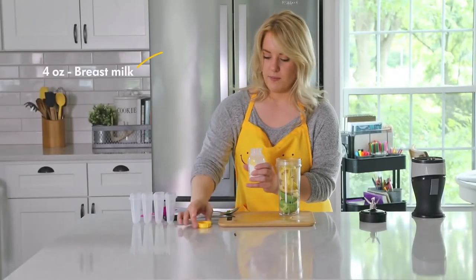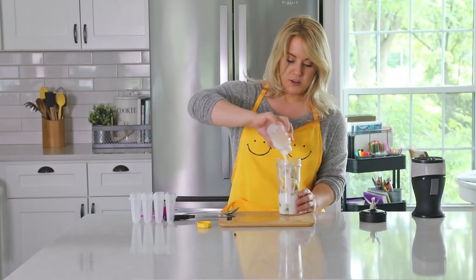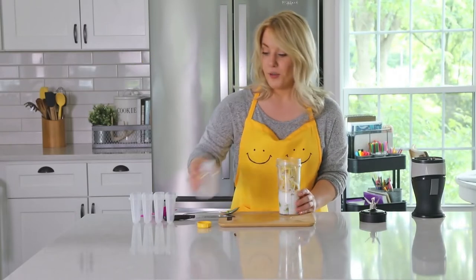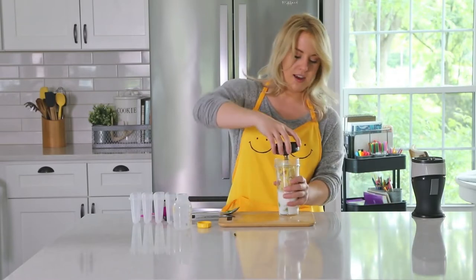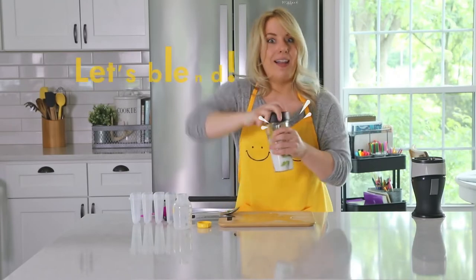Add four ounces of breast milk into the blender. You can use a smoothie blender, food processor, whatever you have on hand. Put the lid on and make sure it's nice and secure, very tight. Let's blend.